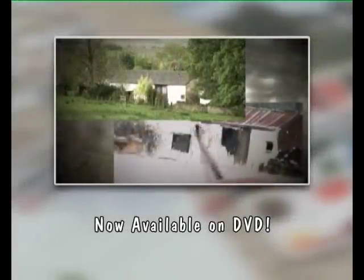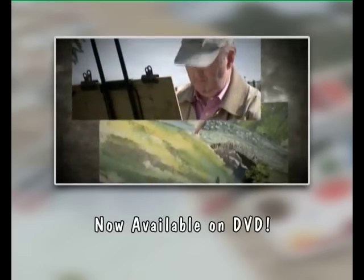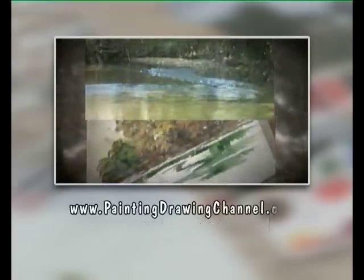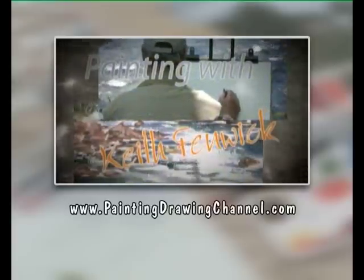Now available on DVD. Try these techniques yourself at home whenever you wish. Today's workshop is now available to order on DVD from the Painting and Drawing Channel. For further information and to order your copy, go to www.paintingdrawingchannel.com.